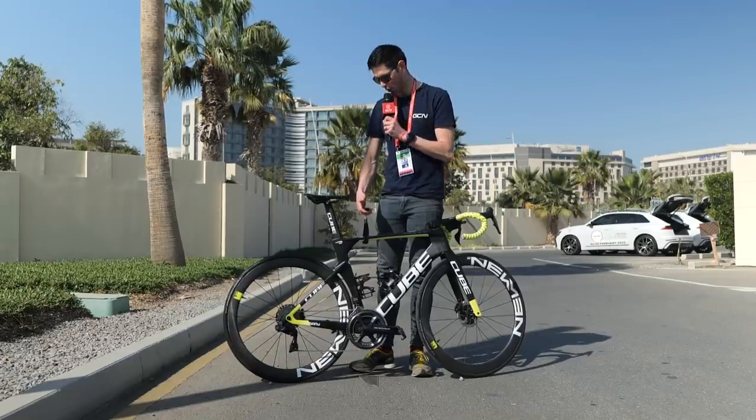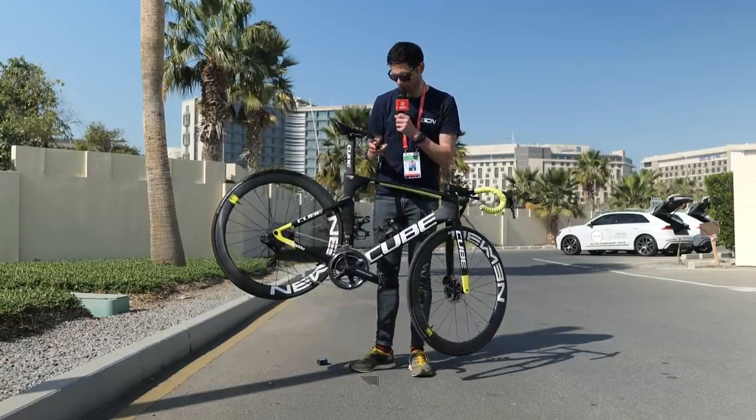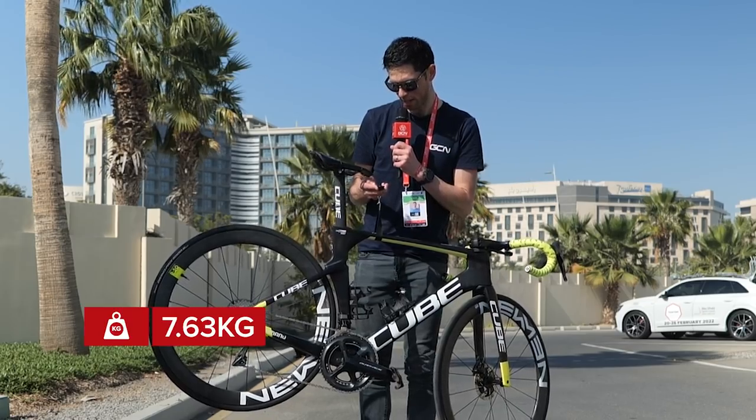Let's get this bike on the GCN Scales of Truth — 7.63 kilograms.